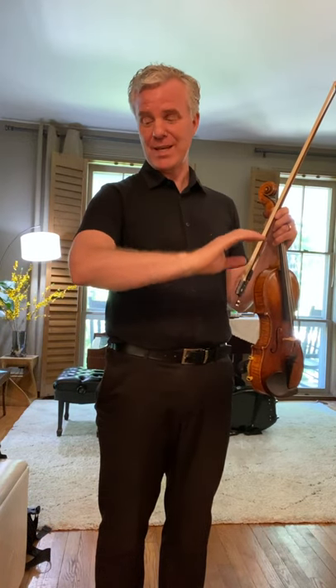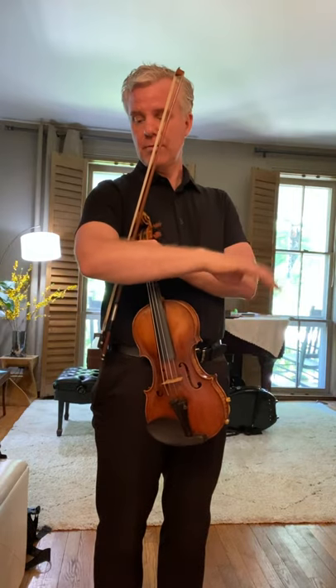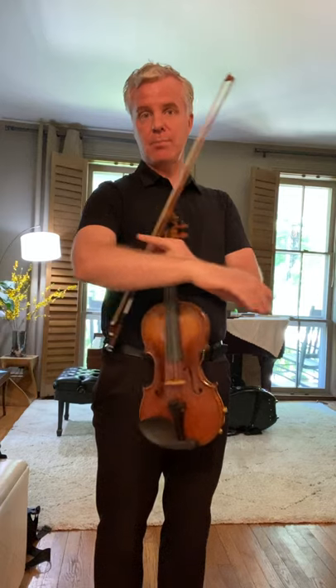This translates into the so-called détaché stroke. When I do this down bow, up bow motion, I would just consider this the perfect bow arm. If I can do this, then I can do this, then I can play fast, then I can play short — but everything starts from the elbow with no action from the upper arm.